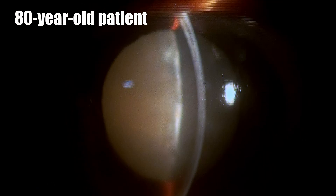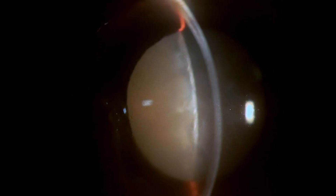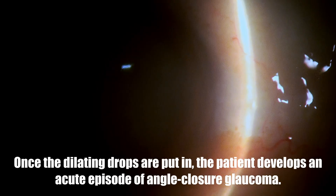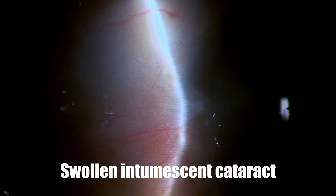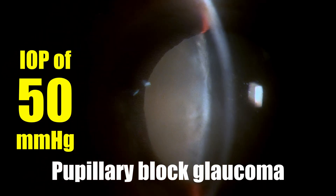This is a very interesting episode. This is an 8-year-old patient who had come to surgery, and on the day of surgery, once the dilating drops were put, the patient developed an acute episode of angle closure glaucoma. The reason was very obvious — the lens was intumescent and it was just waiting to happen. The moment the pupil dilated, she developed a pupillary block glaucoma and the pressure shot up to 50.